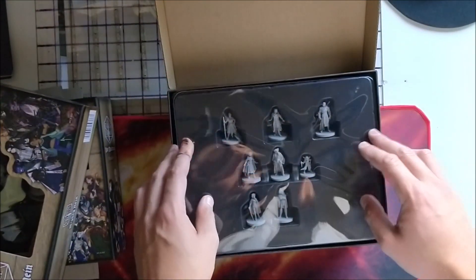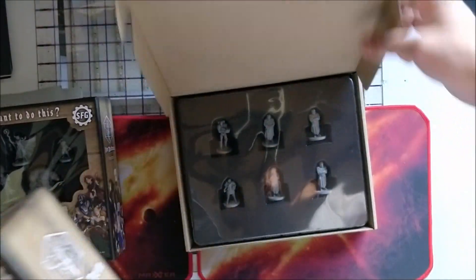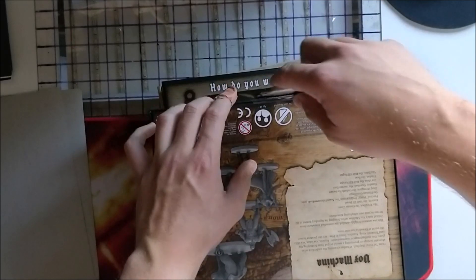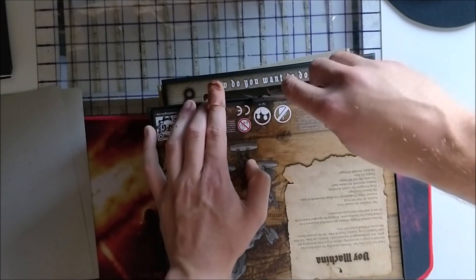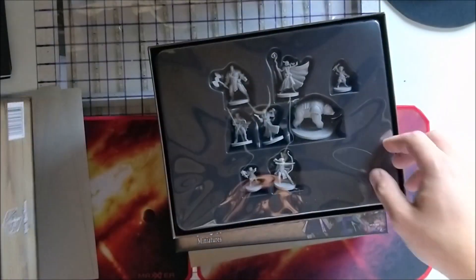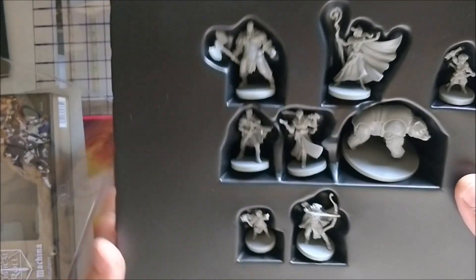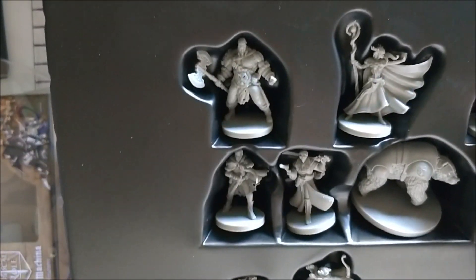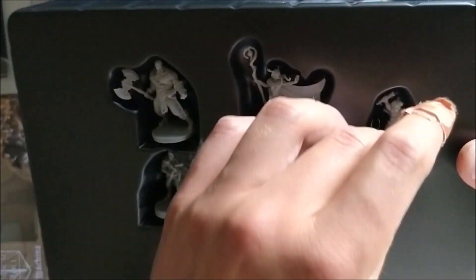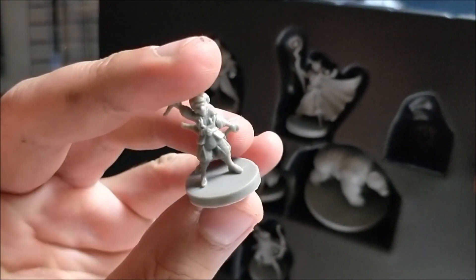I must admit I've never ordered anything from Steamforged before — I usually went to Heroforged or another website to customize my heroes. Now let's get the Vox Machina one open. Being really careful with the knife because I like the box and I'll probably use them to store the minis. Let's go for Team Scanlan today.